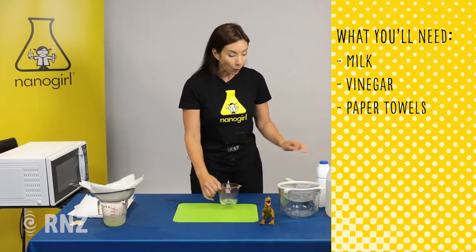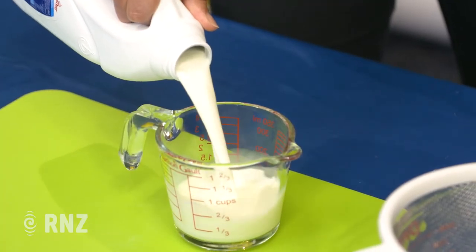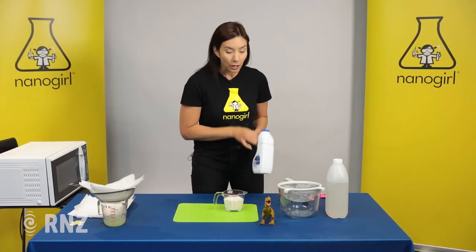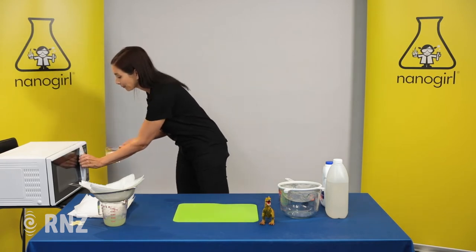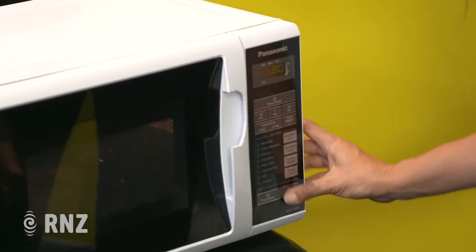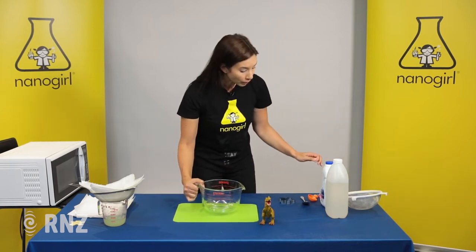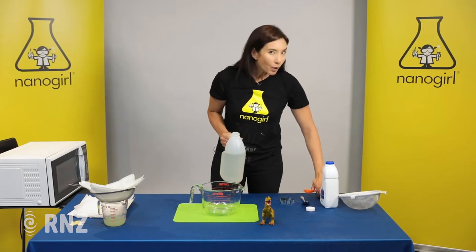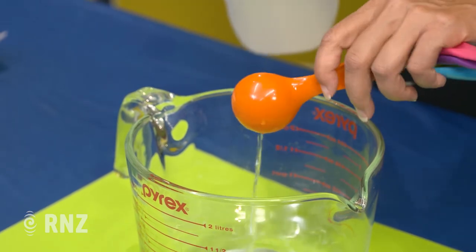So we're going to start by measuring out one cup of milk. And the fuller the fat, the better it is, because we want all of those casein proteins in there. We're going to put that in the microwave until it starts to bubble — so we'll try 30 seconds. Now while that's cooking, we're going to take a large bowl or a large glass jar, and we're going to measure in some white vinegar, about one tablespoon. And the acid in the vinegar is going to curdle our milk.